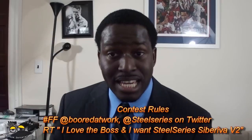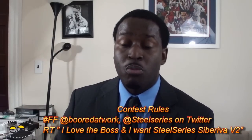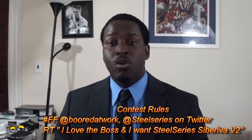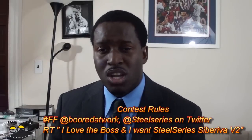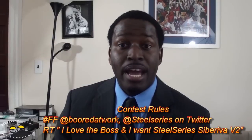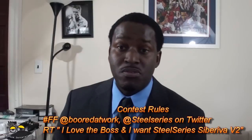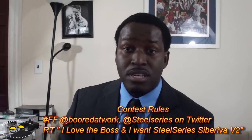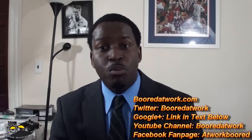The winner will be announced on New Year's Day. Hopefully you all enjoyed our review of the Siberia Version 2 headset for the PS3 — lovely headset, I love it. Check out SteelSeries and what they have. One more thing: you can also use it as headphones for music. Don't forget to follow BorderWork. This is the boss signing out.